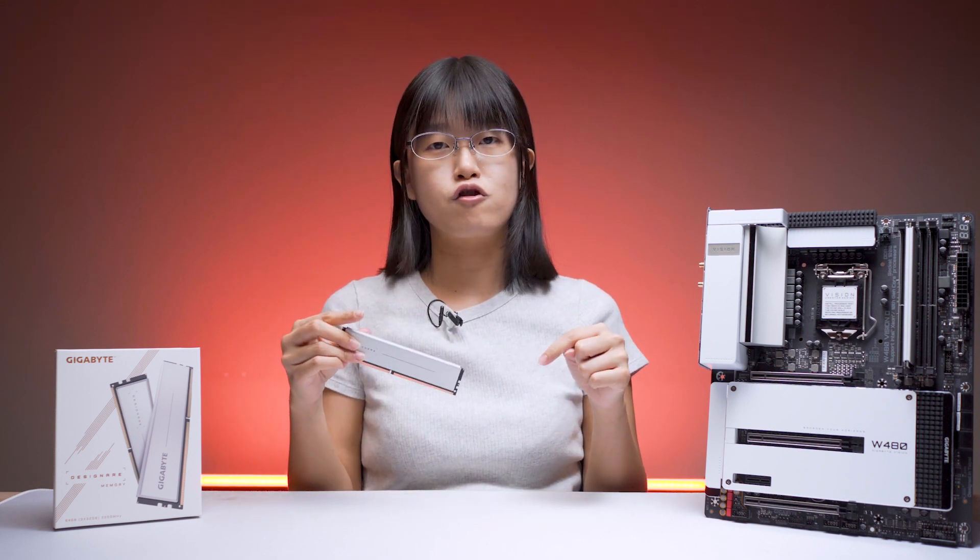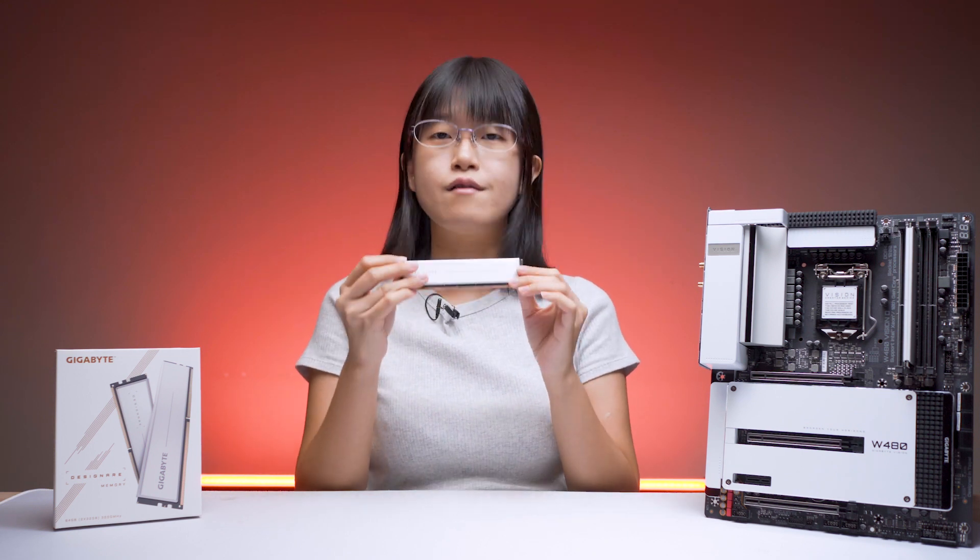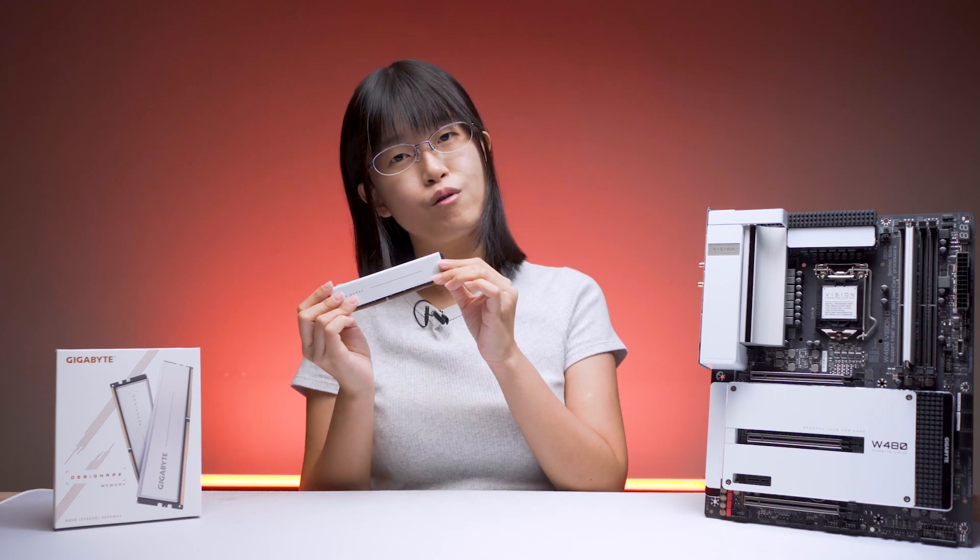Thank you for watching. If you are interested in this RAM, the link is in the description below with the updated price. Remember to subscribe, like, and share this video. See you guys in the next review — bye bye!